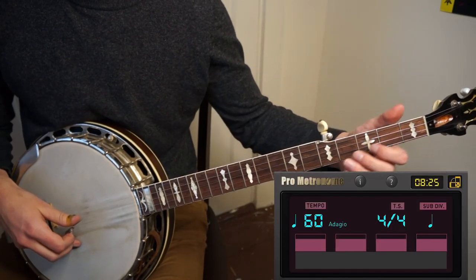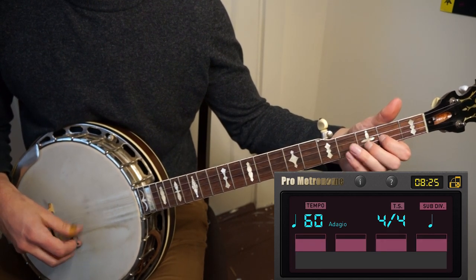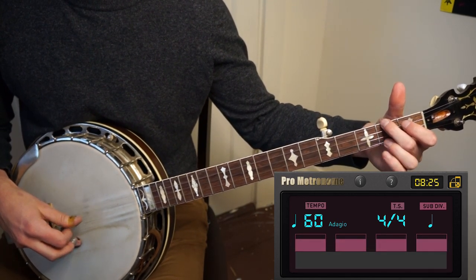Start playing the material — in this case Foggy Mountain Breakdown — at a speed that allows you to play comfortably and without mistakes. We need to establish a baseline, because our goal is to eventually be this comfortable at higher speeds. I personally like to start around 60 beats per minute, but you should start wherever you're comfortable. Make sure that every note is evenly spaced and at a relatively even volume. If you can do that, then you're ready to increase the speed.